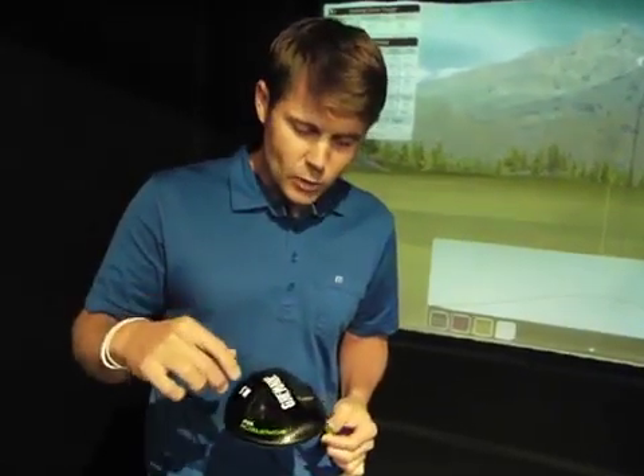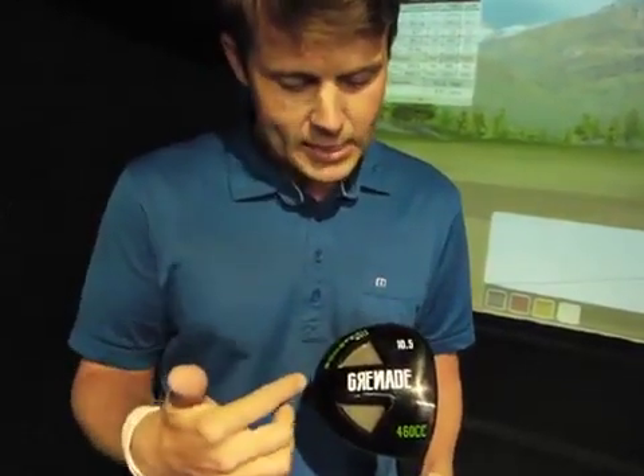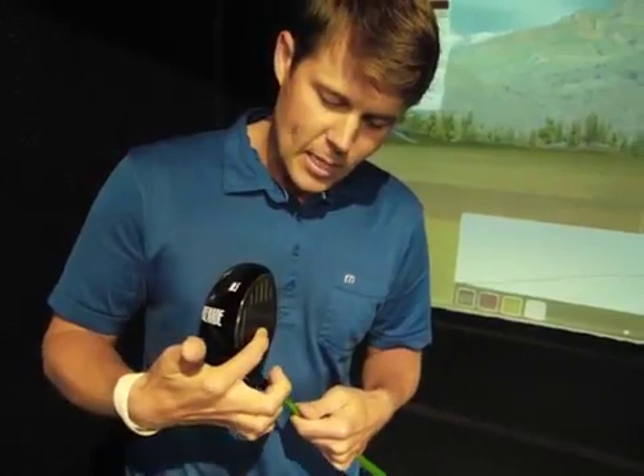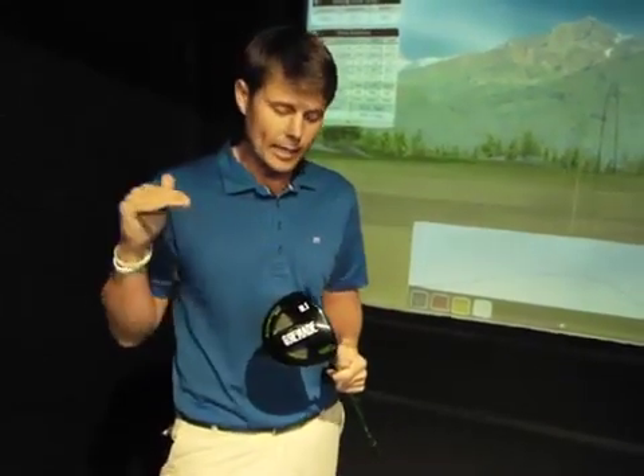The other thing that's really cool is it has these channels back here. What that does is it moves the center of gravity up the club face. So now the center of gravity is a little bit higher, which is going to take spin off. So when you hit it, you're not going to have a real ballooning shot — it's not going to rise a whole lot on you. So that's cool.